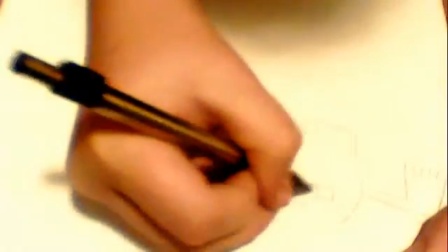For his mouth, draw just a straight line, come down, make it a circle. For his teeth, two lines. Now put his eyes — two smaller circles.